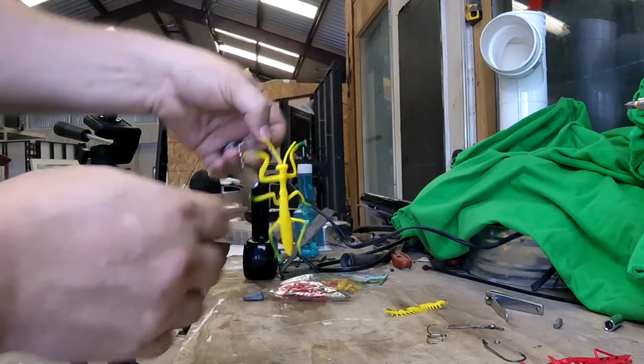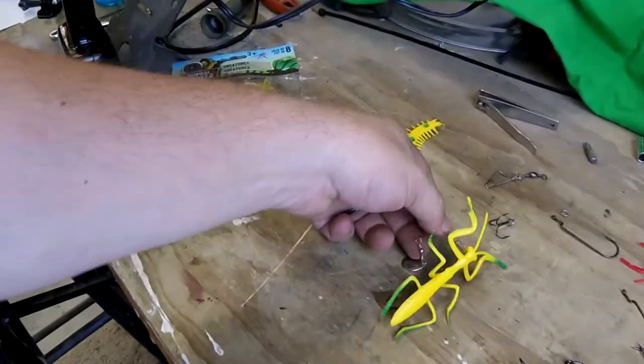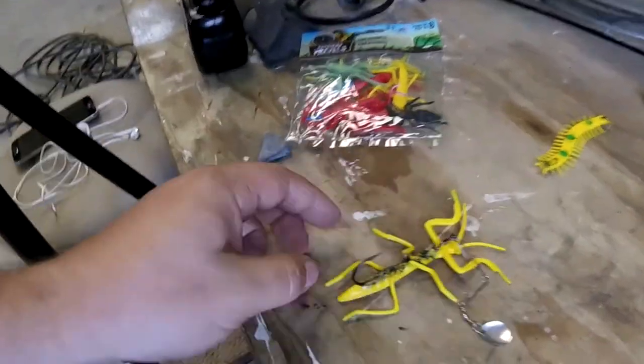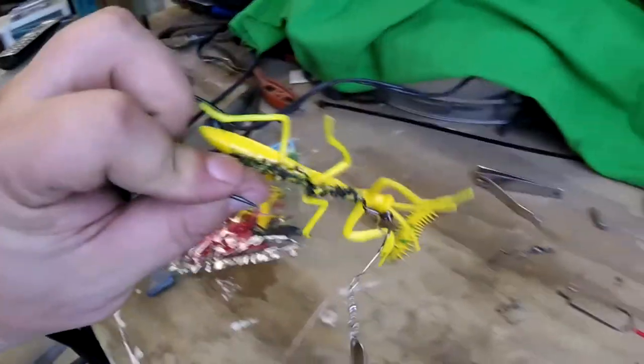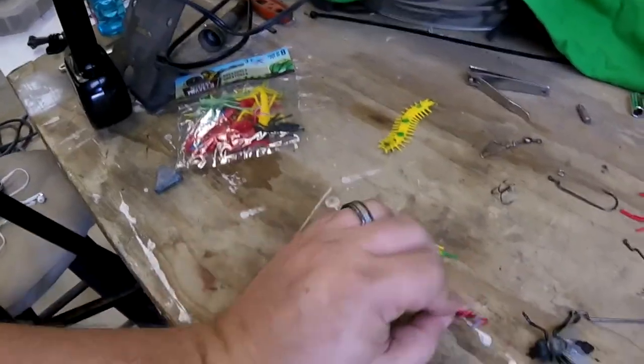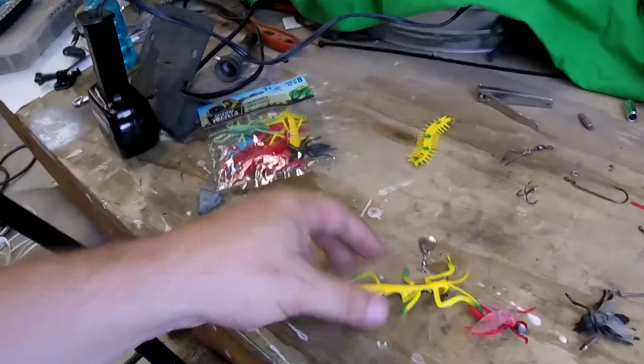I hope you liked it, guys — a quick DIY on how to create your own dollar store lures. Good luck, and I hope it works out for you. Thanks for watching!